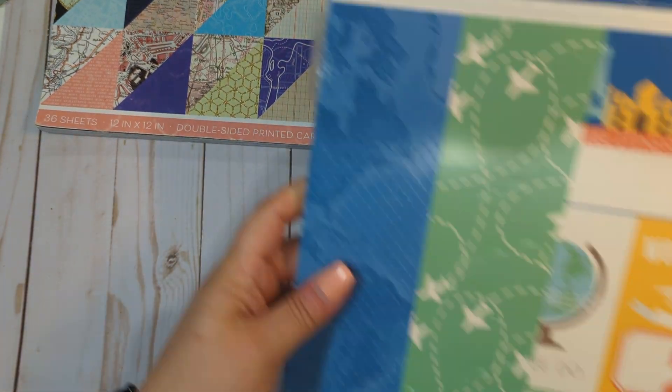It's hard to do a flip-through like this but I will do my best. Sorry if I miss any — these are heavy and cumbersome to flip through like this. Okay, so that is the Travel the World paper pad.